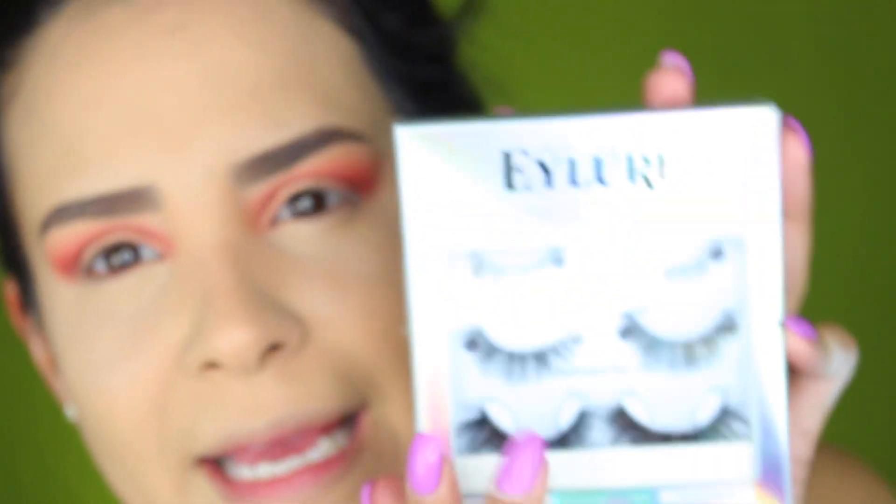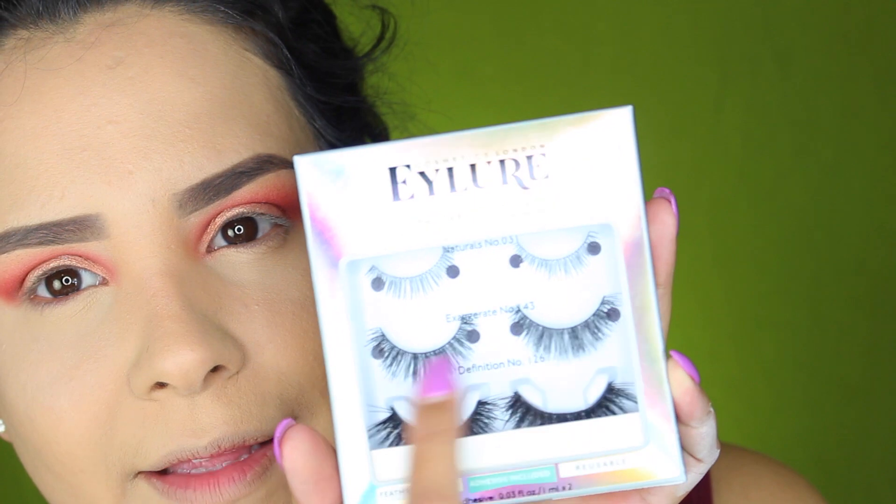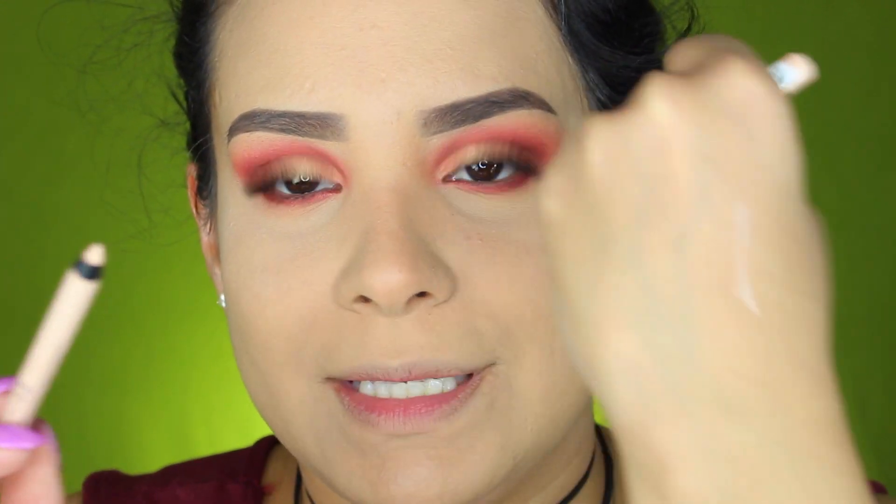Voy a estar utilizando esta pestaña — no me voy a hacer winged liner hoy porque quiero que el look se vea diferente. Estas son unas nuevas que salieron de Allure y las venden en Ulta; vienen en un paquetito de tres. Voy a estar utilizando esta que se llama Exaggerate Number 143, las que están aquí en el medio. Sin ningún delineador, me las voy a aplicar así mismito. También me hice en la parte de abajo exactamente lo mismo que me hice en la parte de arriba. Para el eyeliner voy a estar utilizando este de la marca Essence — cuesta $2.99, se llama Extreme Blasting Easy Glide Waterproof — en el color 6 Silky Nude.